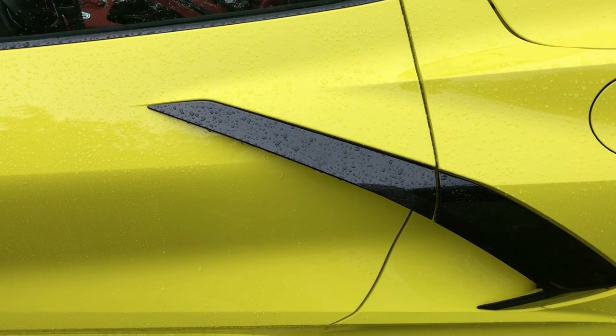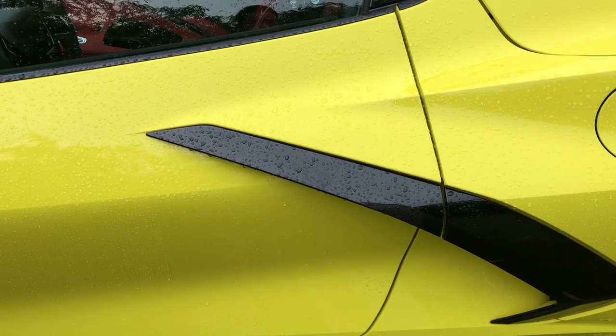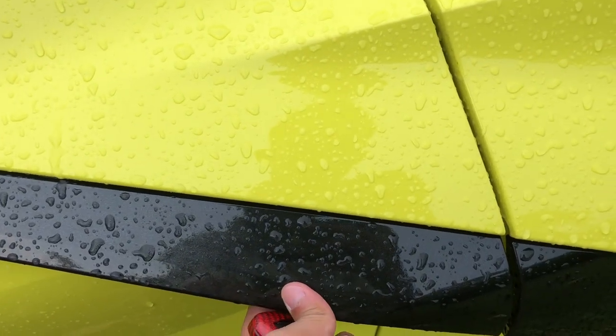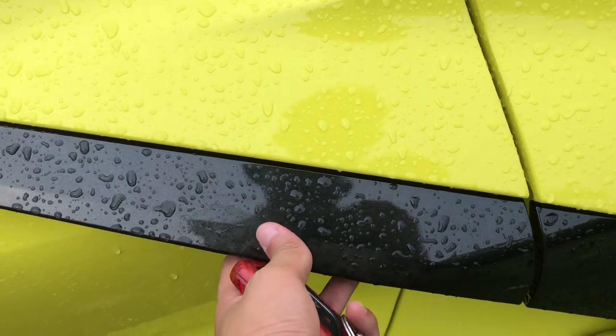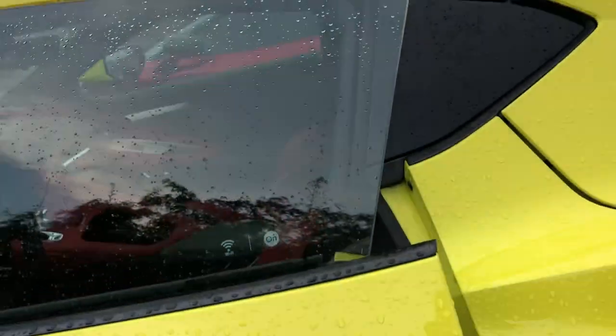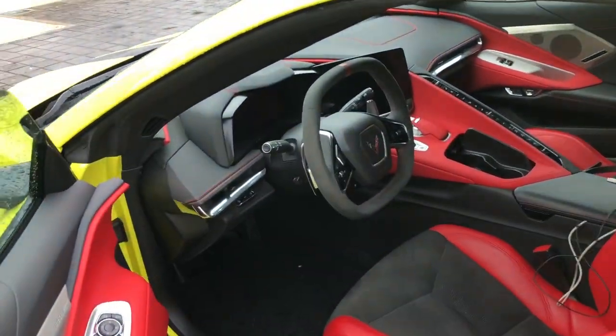So para makapasok sa loob ng Corvette C8 Stingray, nandito yung kanyang door handles — nakatago dyan, nakalatch dyan sa ilalim. Tapos, pagkabukas mo — tada! Ito yung kanyang loob. Napakaganda.